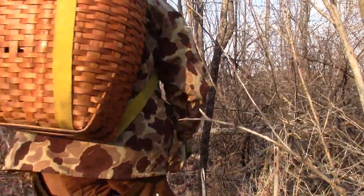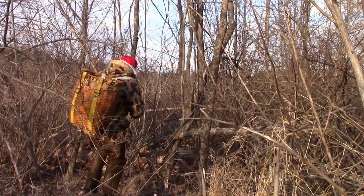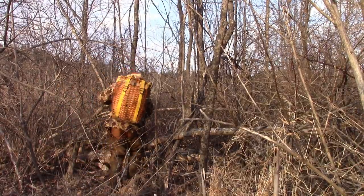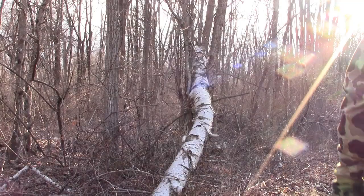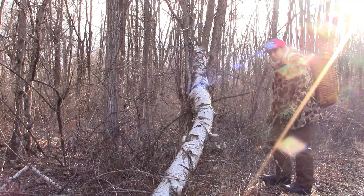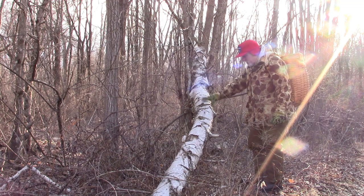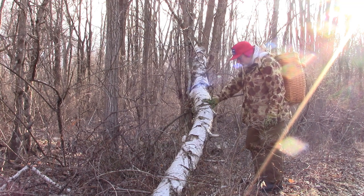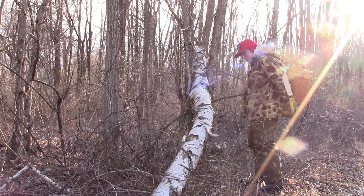Ticks are everywhere, we know that. But you get in the swamp, you get rabbits in there and everything. We're out here today just looking for some birch bark. Should be a lot of fun and a little exercise. Okay folks, here we are — we've got ourselves some nice white birch here that's fallen down. Let's get us some fire starter.